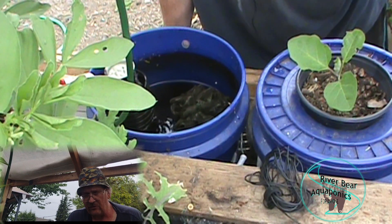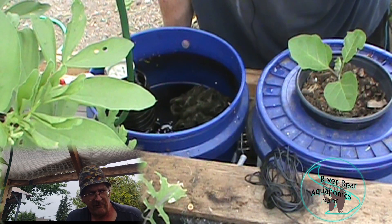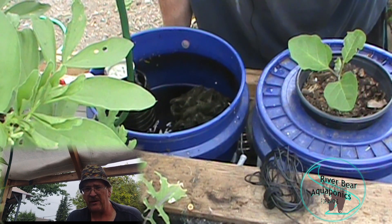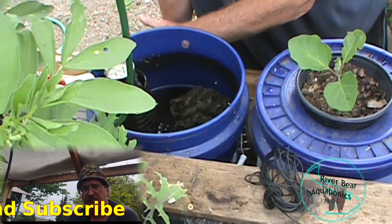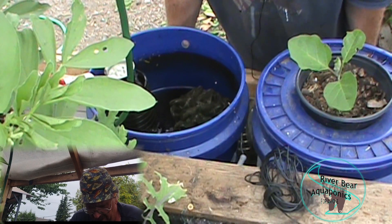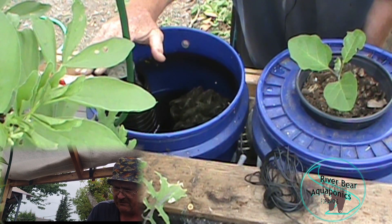The reason I don't start the input on the far side is because if something were to happen in between, it would potentially flood. With a media bed over-the-fish-tank setup, the pump sits in the bottom of the fish tank, so flooding could mean losing all my water for the fish. Instead I hooked it up so the siphon and the input are on the same side.